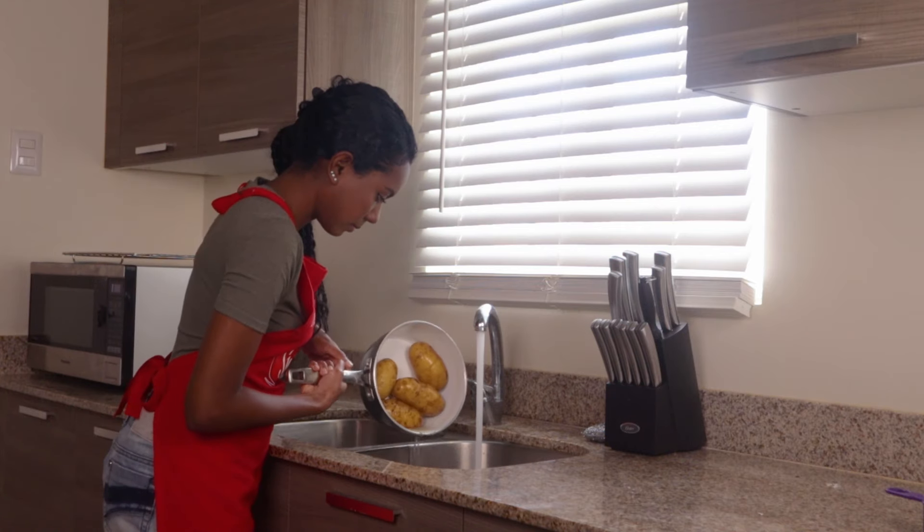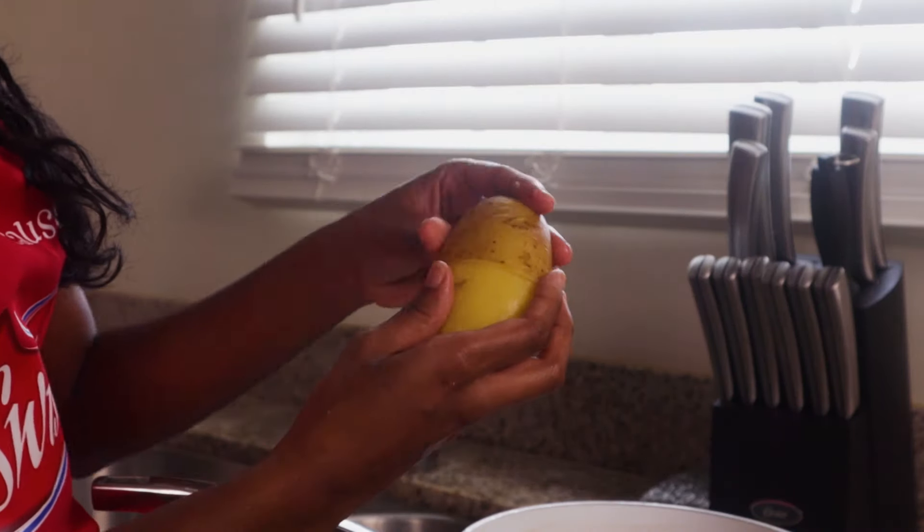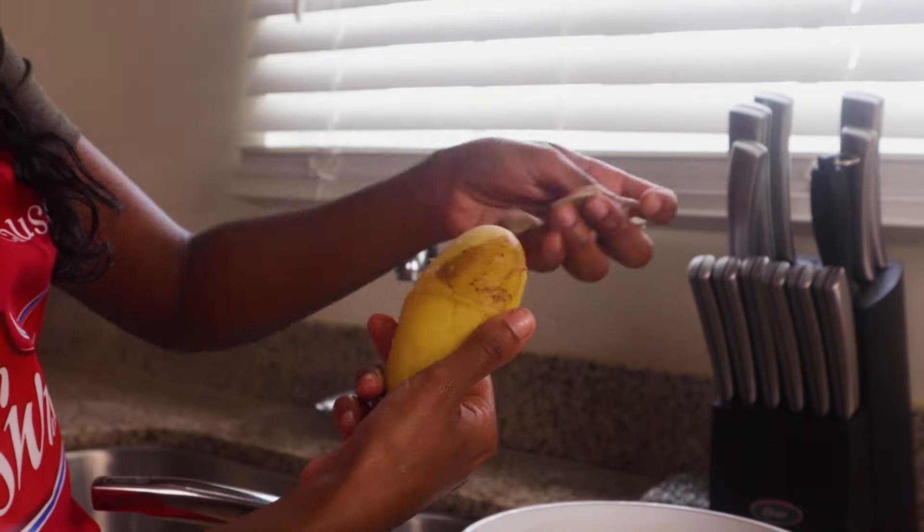Once cooked, drain the potatoes and rinse them in cold water. When they're no longer hot to handle, you can remove the skin by pulling the top and bottom of the potatoes.